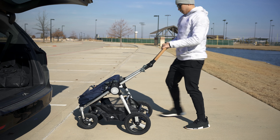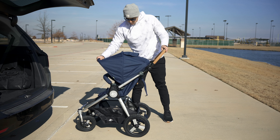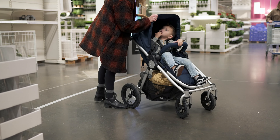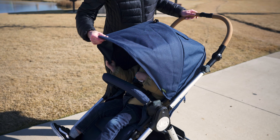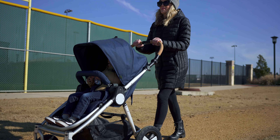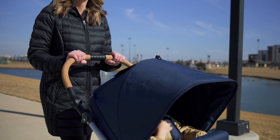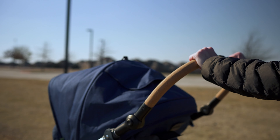The stroller doesn't feel all that heavy — usually sturdy strollers that can handle terrain are a bit tankier, but this isn't hard to lift out of the car and it pushes and turns with ease. The canopy has a magnetic peep window and an extended canopy, though I do think the coverage could be a little bit better. The handlebar is made from molded cork, which is naturally waterproof, antimicrobial, and non-toxic — just another visual cue of BumbleRide's emphasis on sustainability.